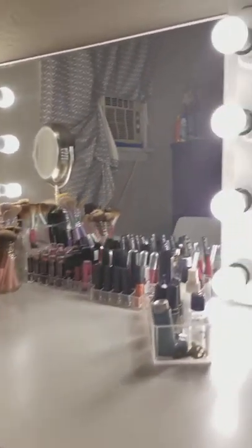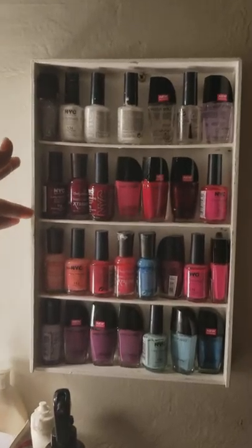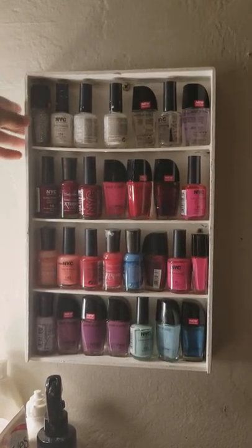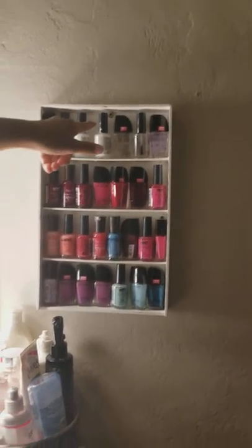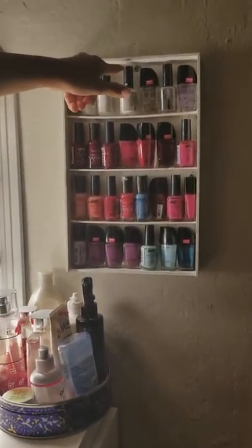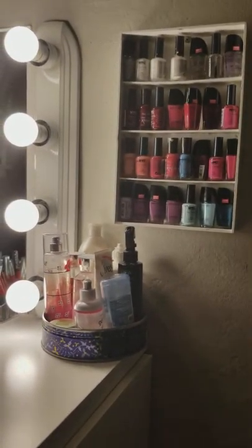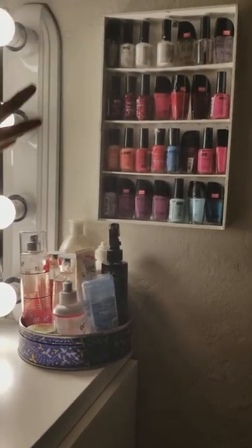Right here are her nail polishes. She did this with one of these boxes and my dad painted it white, then she nailed it against the wall — you can see it there. So yeah, she nailed it and it made this little display.